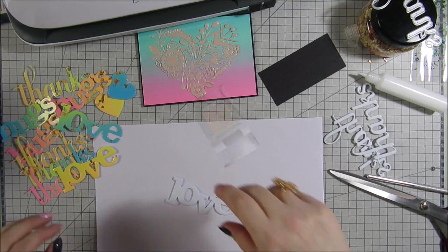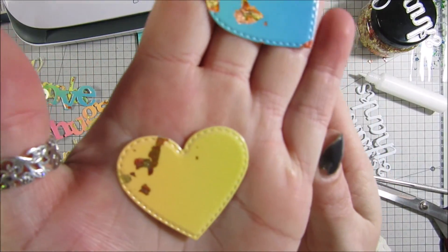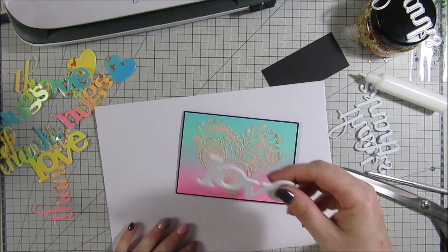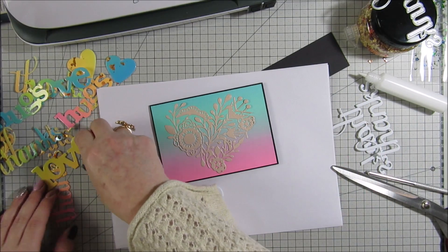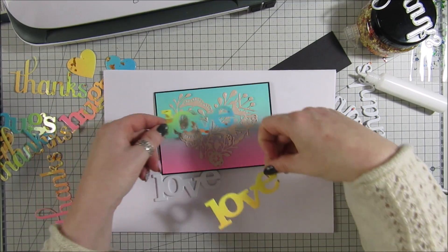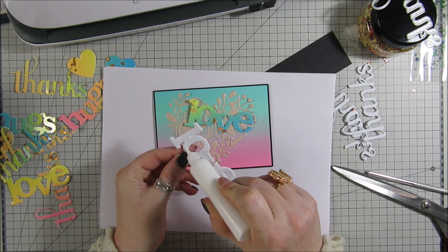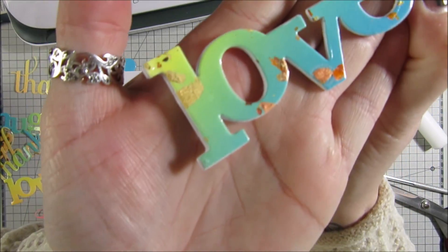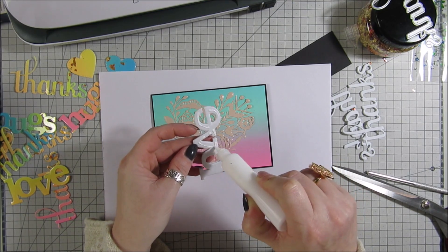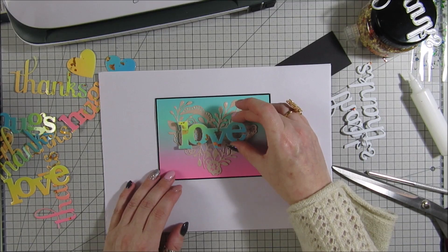I'm back — I've cut tons of them out. What I also did was cut some little hearts just to save waste. You can cut little things like that too. I've got my card and my little foam piece, and I'm going to pick one of the 'love' die cuts — I've got a few colours here. I'm going to get my glue and put some on the foam, then glue it on the back and place it across the middle of the card.